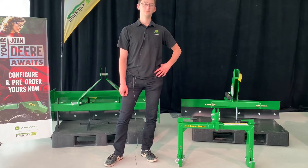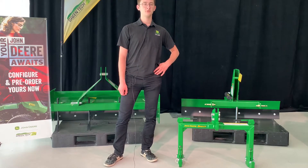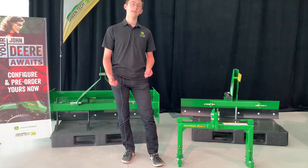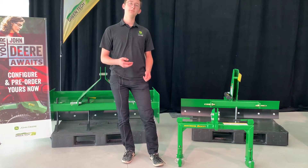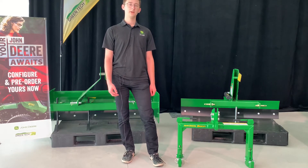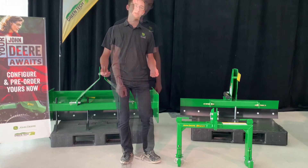Hi everybody, my name is Lois. Today I'm going to show you how to use an iMatch Quick Hitch from John Deere. An iMatch Quick Hitch can be used to hook up implements on your three-point on the back of your tractor more easily. And here I'm going to show you how to use it.